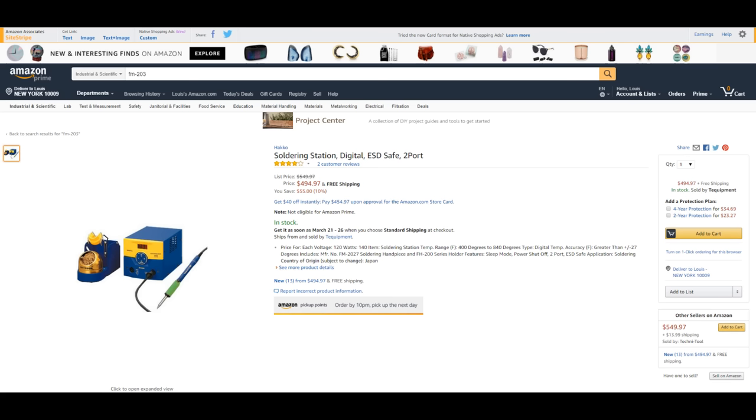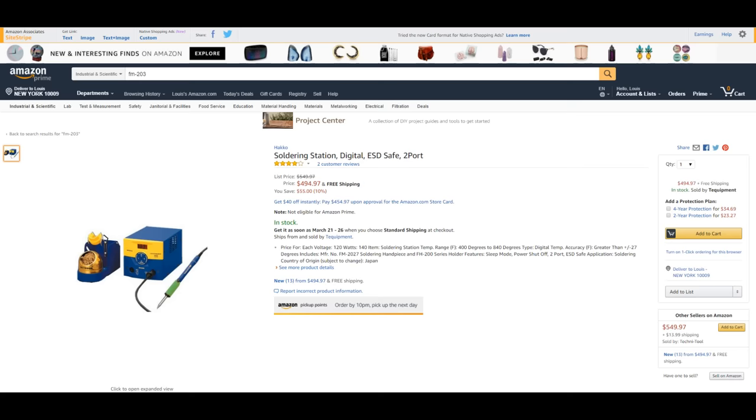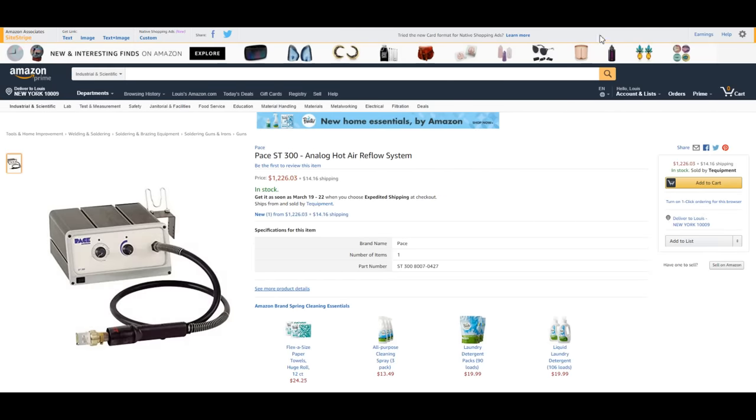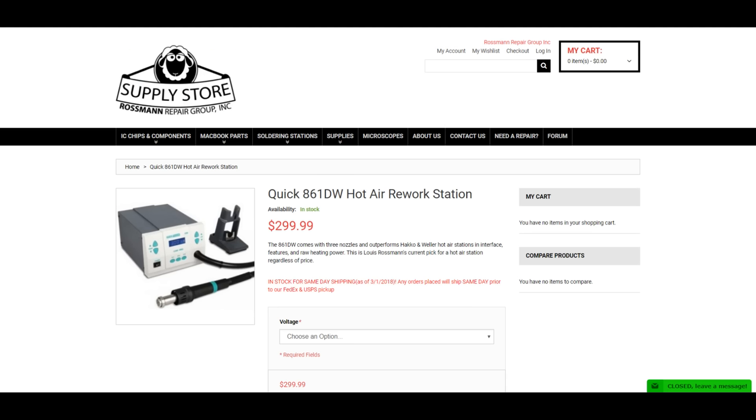What matters to me is: have you made a better product? Do you have a compelling reason for me to buy your product? If two companies are within 20 to 30% of each other in price, I'll probably choose the one made in America. If two products are of equal quality, I'll probably tip to the one made in America. But if one product costs $1,200 and is less featured than the one that's $300, I'm probably going to go with the one that's not made in America.